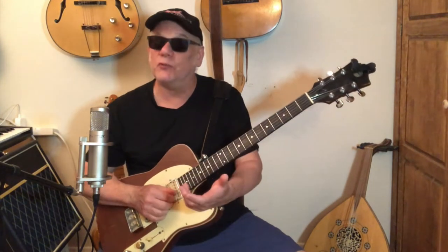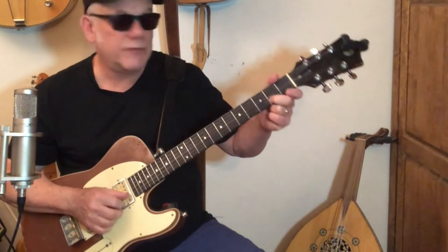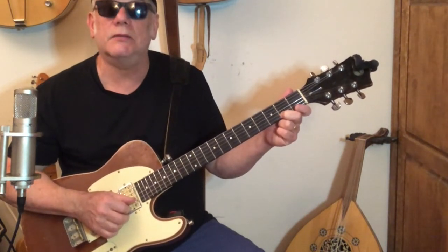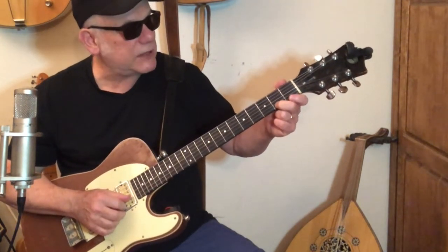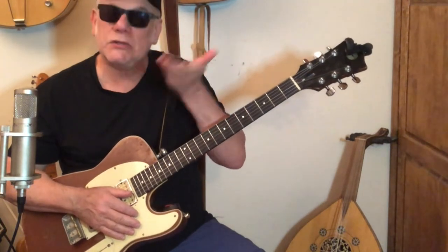Then he's going to go to the five chord and he does that same pickup. So it's open second string, hammer on to the second fret of the second string, to the open first string — one, two, three, four, triplet. And then we go to that note — that's the second fret of the first string. One and two and... Now, that second fret of the second string, that's F-sharp, and that's going to signify going to the five chord. That's bar nine in the blues — it's the third line.